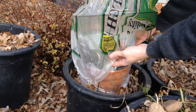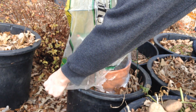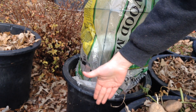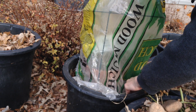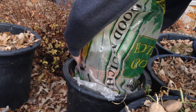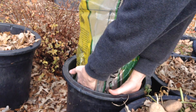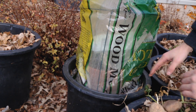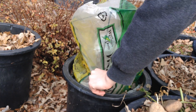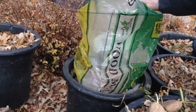It looks like we're just going to fit. I'm not going to be able to go around the pot, so I'm going to go on the inside — but that'll create two layers. It's got to be transparent to let sunlight in and create a sort of mini greenhouse. I'm going to pull this tight over our frame, just like this.